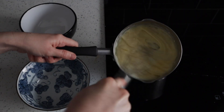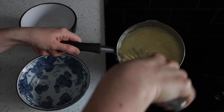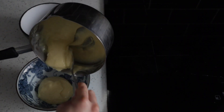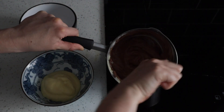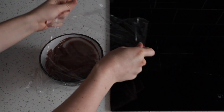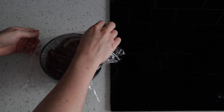Once your pastry cream has thickened, you've got a choice: chocolate pastry cream, vanilla pastry cream, or a mixture of both. For this recipe I'm doing a mixture of both — putting half the pastry cream in a bowl, and folding the chopped chocolate into the other half until it's nicely incorporated to make a beautiful chocolate pastry cream. Then I'll let both cool slightly, cover with cling wrap to stop a skin forming, and pop them in the fridge to chill while we make our doughnut mixture.